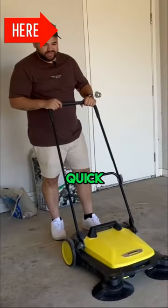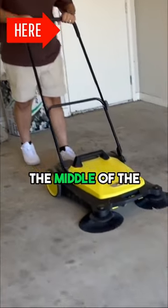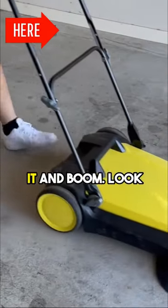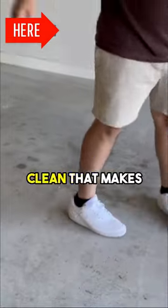Alright guys, so I'll just do a quick demonstration as you can see. I've got some bird in the middle of the ground that I've just chucked there, and we'll just push the device straight over it — and boom, look at how nice and clean that makes it.